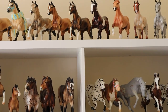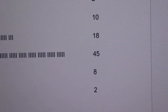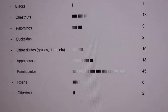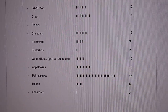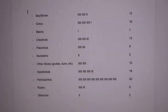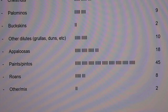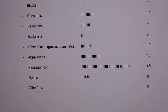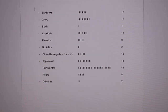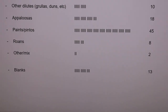I just counted them all and we have a pretty clear winner: 45 models that are paint/pinto. I think I have a huge problem, but you know I love horses with loud colors, so I'm not surprised paints dominated everything else. Coming in second we've got 18 appaloosas, third is grays at 16, and I only have one black model in my collection — so that's pretty sad. I need more black models.